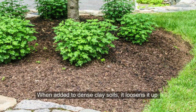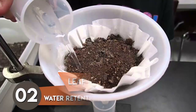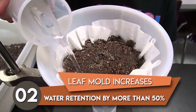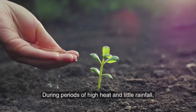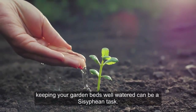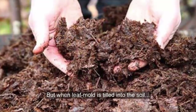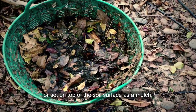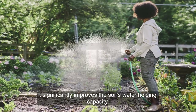When added to dense clay soils, it loosens up and prevents it from compacting after a hard rainfall. Second, leaf mold increases water retention by more than 50%. During periods of high heat and little rainfall, keeping your garden beds well watered can be a Sisyphean task. But when leaf mold is tilled into the soil or set on top of the soil's surface as mulch, it significantly improves the soil's water-holding capacity.